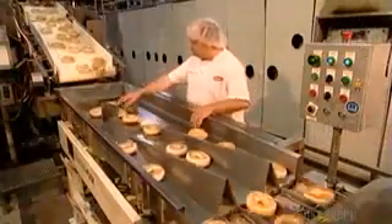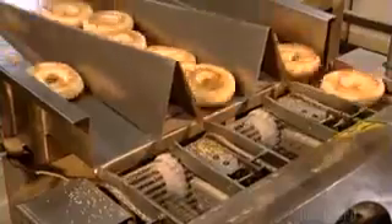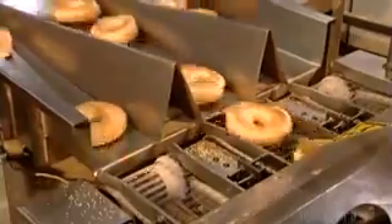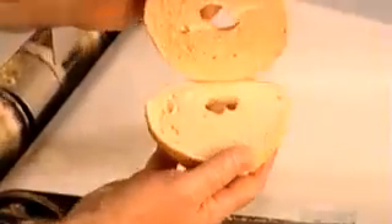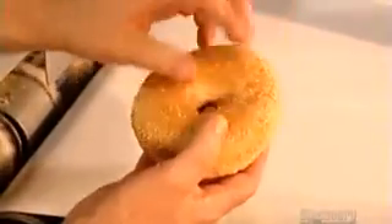A worker inspects the bagels for shape, color, height, and shine. To help the consumer, a machine pre-slices the bagels almost in half, leaving a portion uncut so the bagel sections stick together and stay fresh.